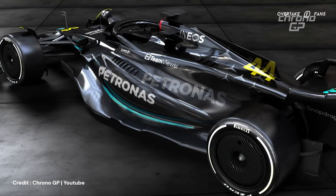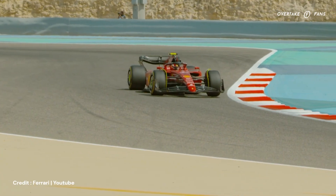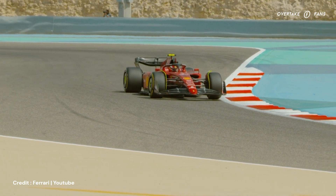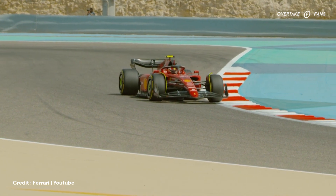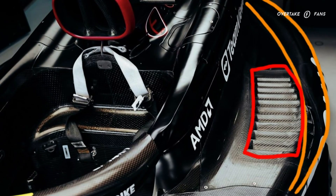Let's now talk sidepods, starting from the top. I can see many concepts baked into one on these new sidepods. Try remembering the sidepods of the Ferrari F1-75 — that scalloping sidepod design, which was thought to be a drag-reducing concept. We can clearly see that design implemented within the new Mercedes sidepods here.